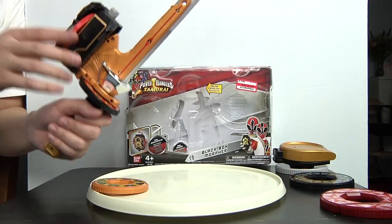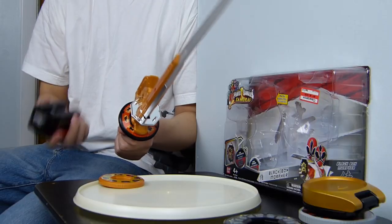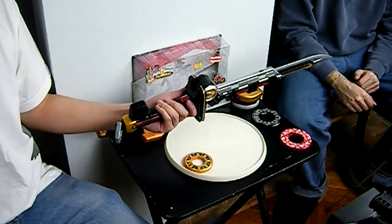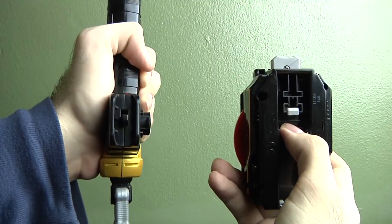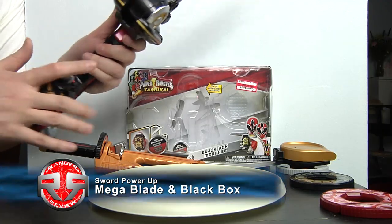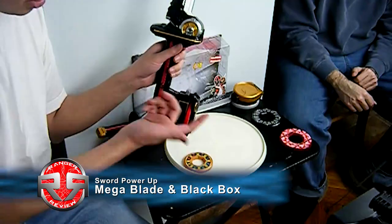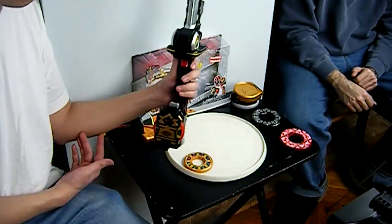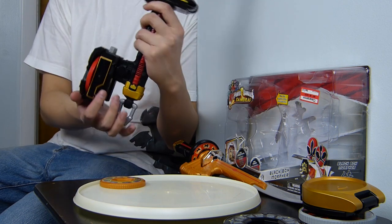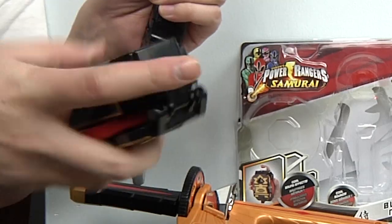To take off the Black Box, there's a small circular tab you press to release it. The Black Box can also combine with the Mega Blade — not exactly like the show. There's a tab here and a green tab here, you stick it in and put the locks in place. It really doesn't do much after that, and when you press it, it's the same exact sound effects with no difference.